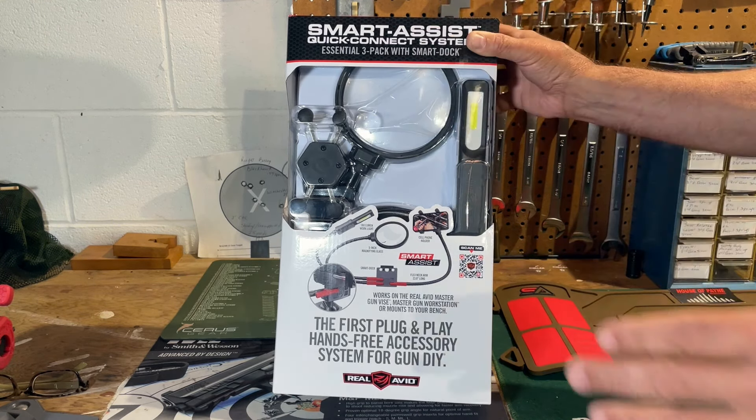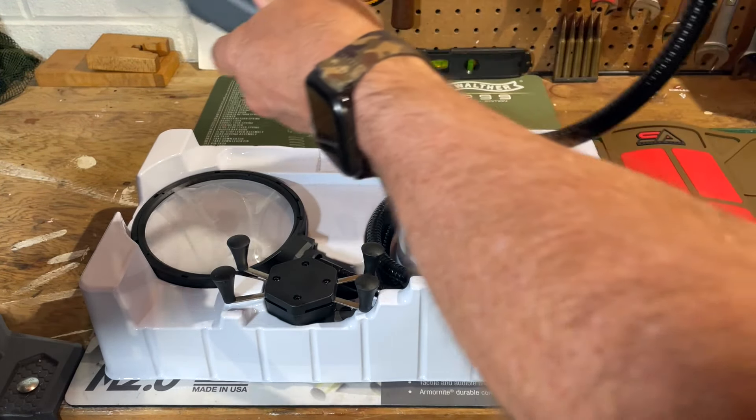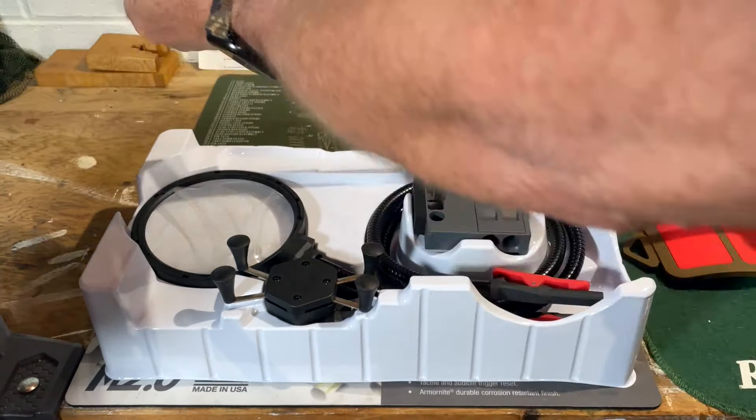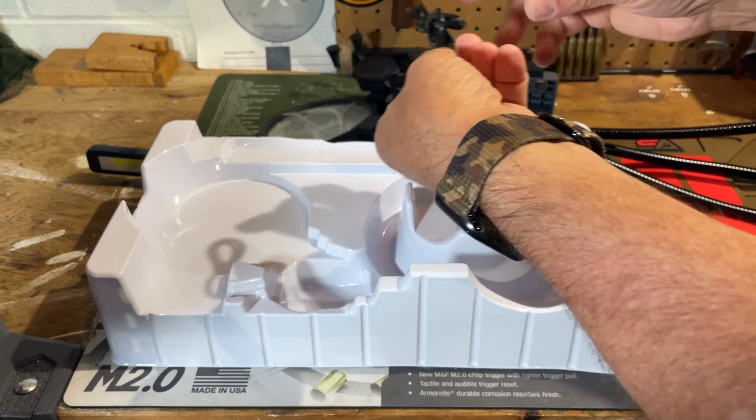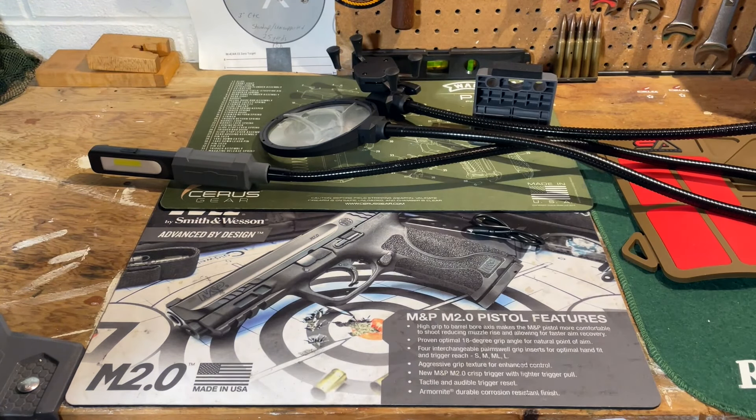Now I'm going to start to take it out of the box — I'll show you how it attaches to the device and we'll start to take a look at exactly what this does. So I've removed the Smart Assist from the box and I'm going to start to remove each one of the arms. This obviously is the LED. The next one is the magnifying glass, and last is the phone/camera holder. The final item inside is the adapter for the vise, and also there is a charging cord with a USB port for the LED. So that's pretty much it for what comes in the box.